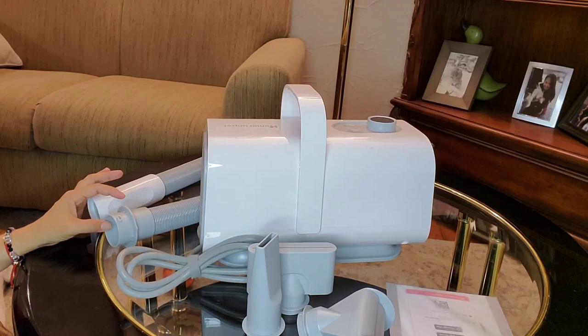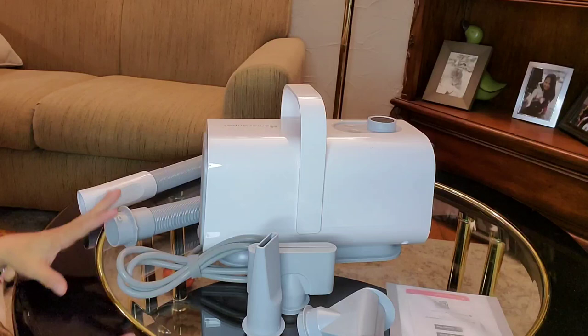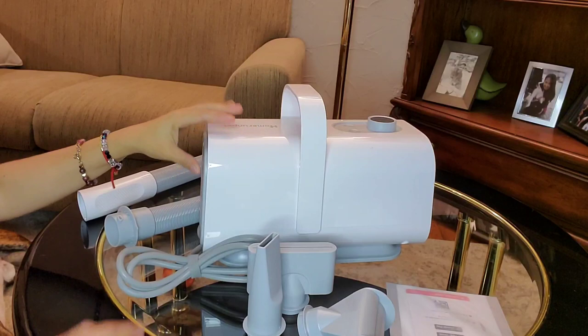Hi guys, it's Malka and Cookies here. So we got a product here from Home Run Pet. It's a pet blow dryer. I already put it outside and removed the plastic bag so I can easily show it to you. So we got the Home Run Pet blow dryer.